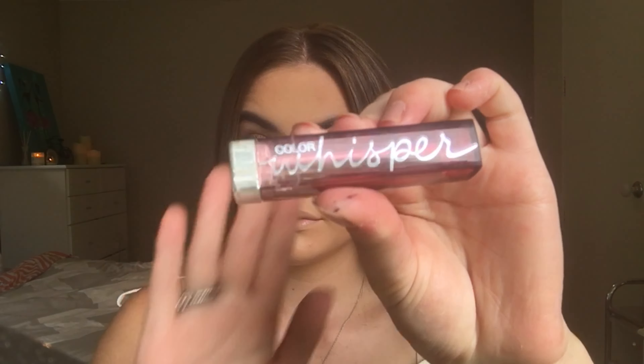For my lips I'm going to be taking the Maybelline Color Whisper in Ravishing Pink and just putting that on my lips.